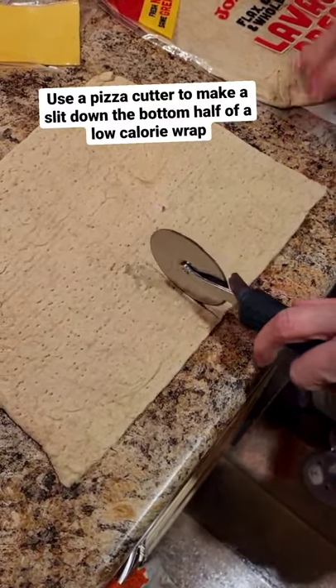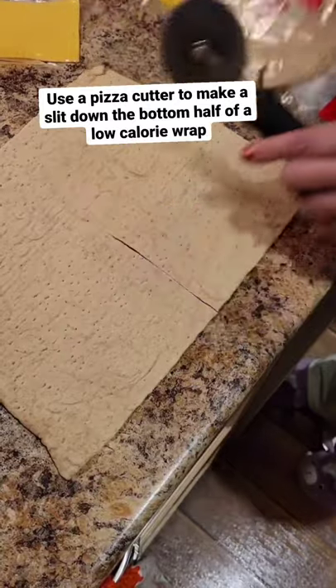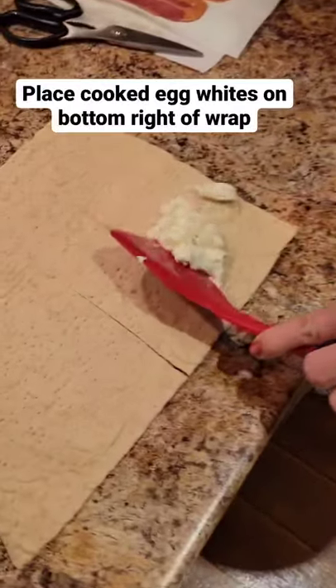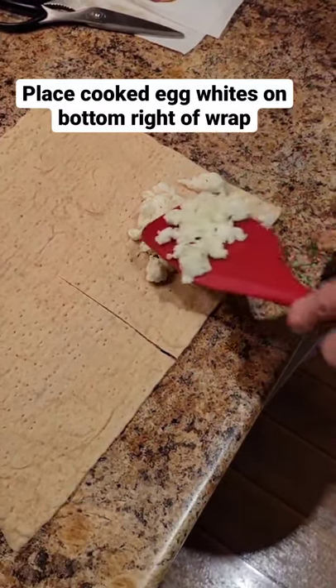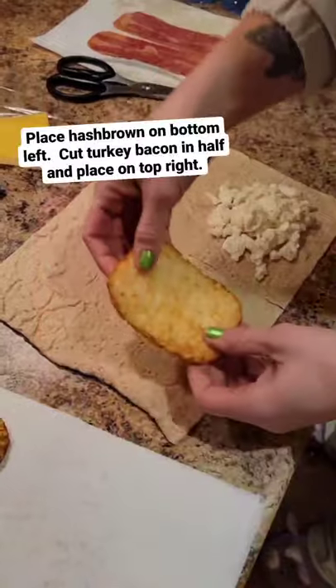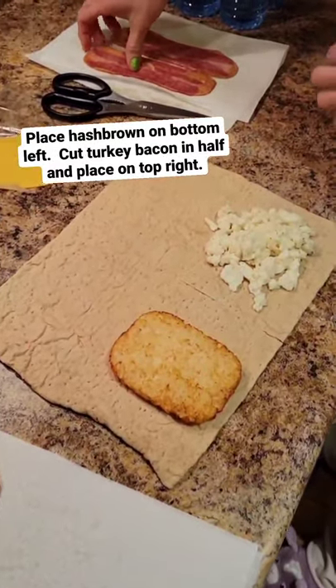Cut a slit in the middle of the bottom half of a low calorie wrap with a pizza cutter. Place cooked egg whites on the bottom right of the wrap. Place the toasted hash brown on the bottom left.